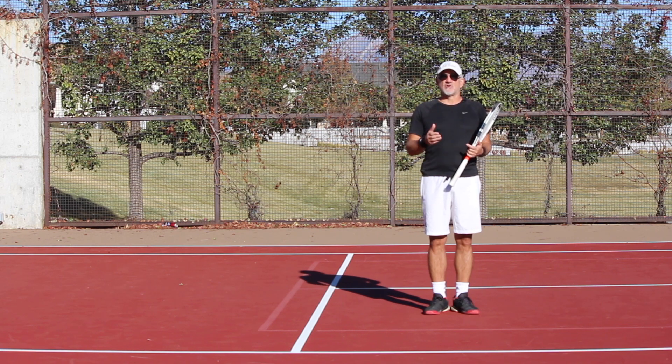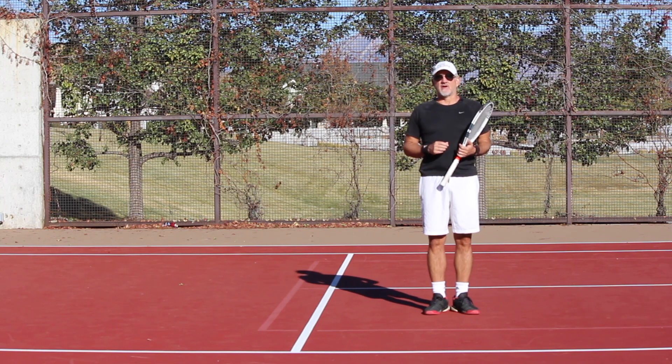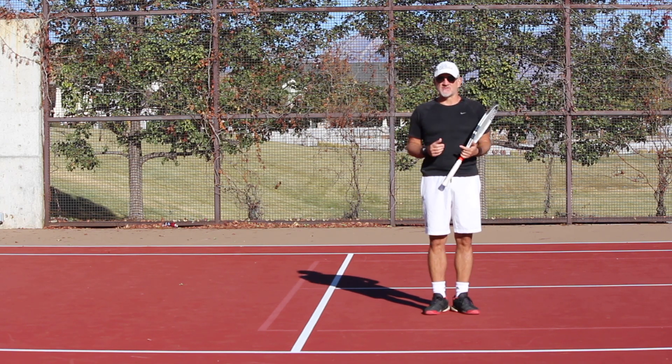And then we'll do the one-hand backhand, the serve, the volley, footwork, and return of serve. Those will all be following shortly in the coming weeks and months.